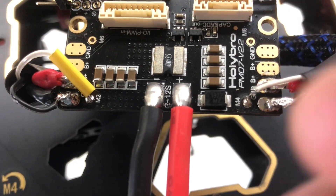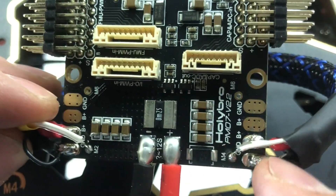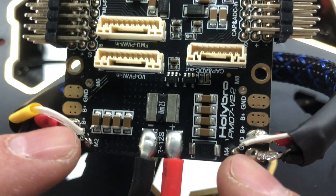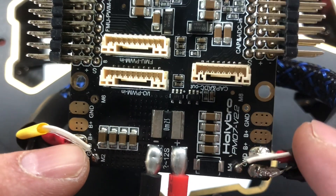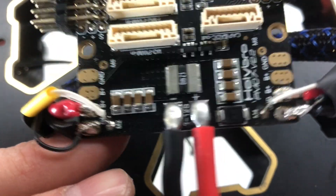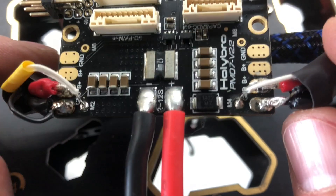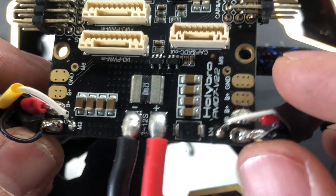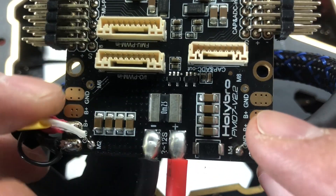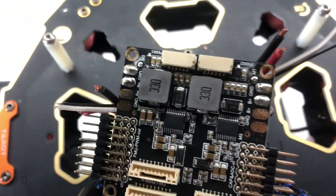I'm halfway through soldering on my Pixhawk 4 power module. I've got motors 2 and 4 on the rear hooked up. My solder joints don't look that great, but what can you expect with a terrible soldering iron? I suggest you get yourself a good soldering iron — I'll be buying a new one so I can make these look nicer. But they will do the trick, so I'll move on to the next two up front.